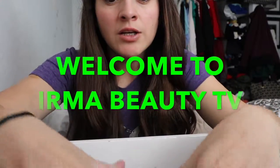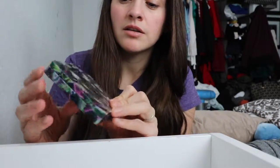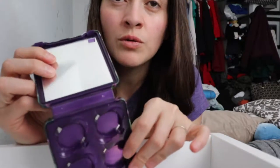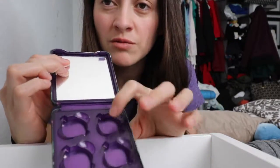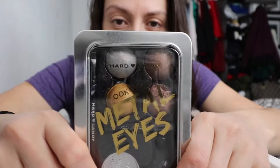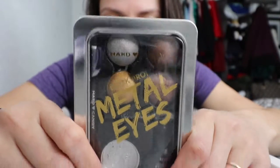Welcome everyone. It looks like I finally found an eyeshadow that fits in this Urban Decay beautiful box — for those who don't have $21 or $22 to buy the individual ones. So I found this HeartCandy Look Pro Metal Eyes Chrome Eyeshadow Kit.